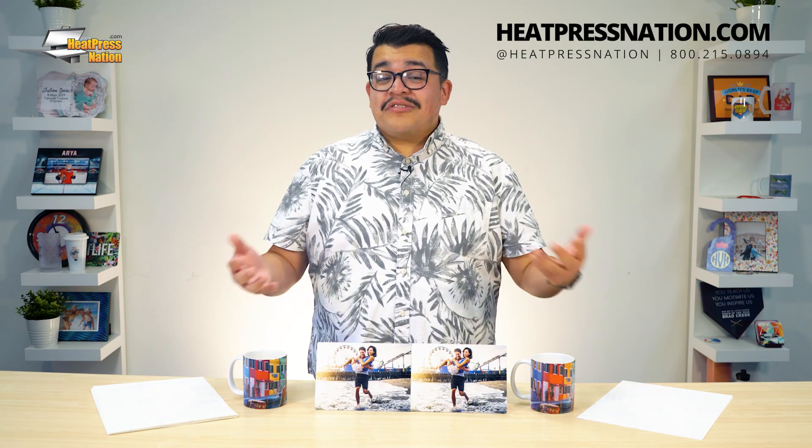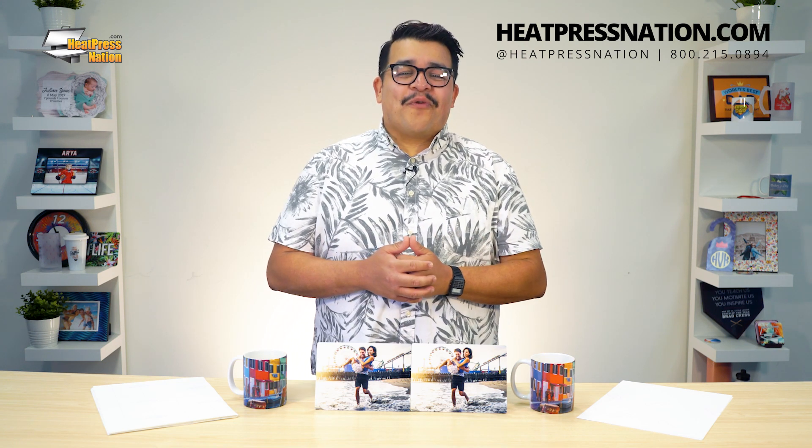To learn more about these great sublimation papers and other sublimation products, please visit our website at heatpressnation.com. For any questions, you can give a call to one of our MyExpert representatives at 800-215-0894. Once again, I'm Jared with Heat Press Nation, and thank you so much for watching.